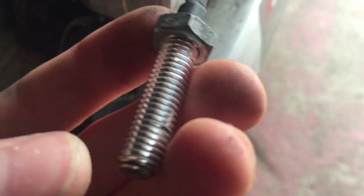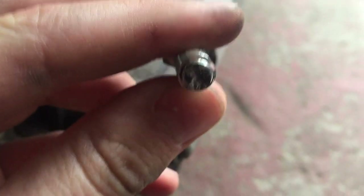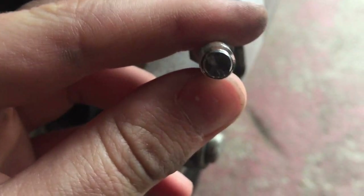We're going to get some loctite on these nuts so they don't move. What we're going to do is find a nut of a similar size that will fit onto here — that part hasn't taken any damage, so we're just going to put that through and put a nut on.